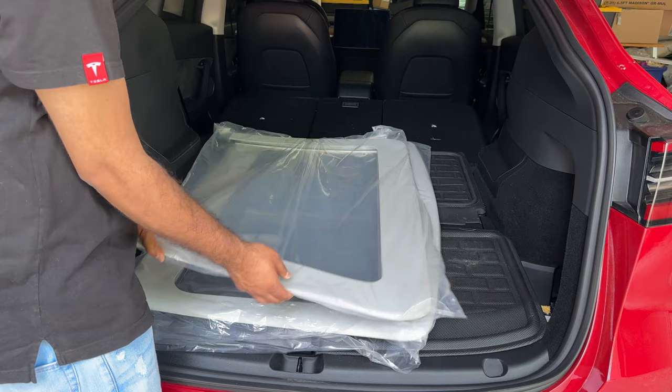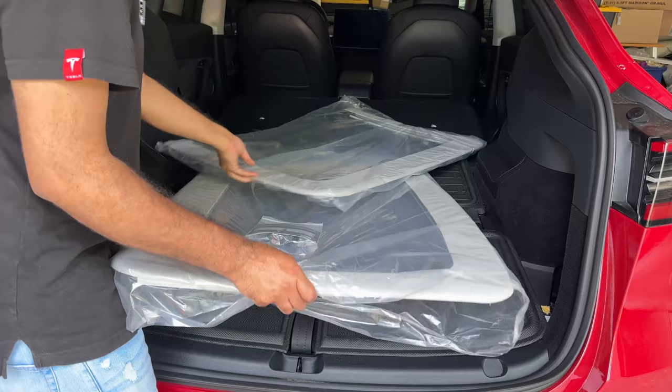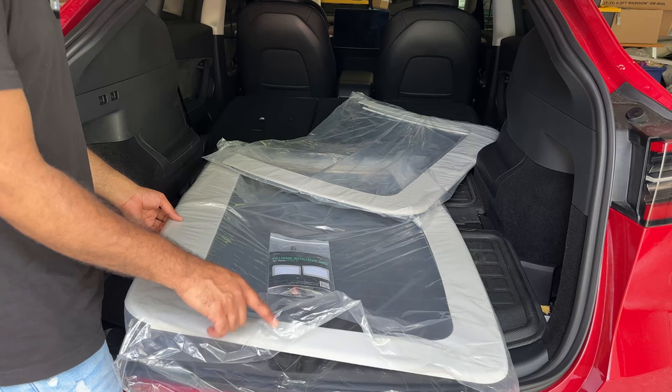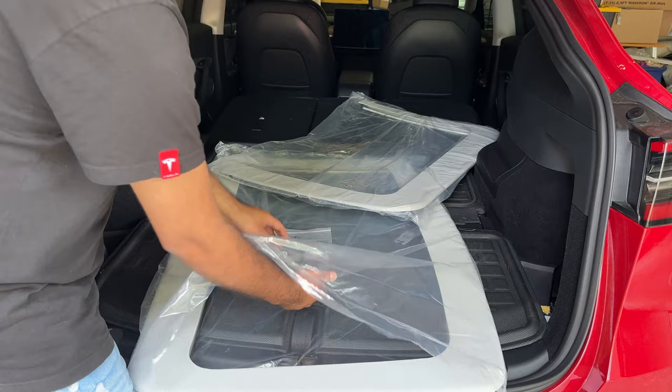So it comes in two pieces. This is the rear piece — it doesn't have the side liner because it's one large panoramic panel. But for the front one, you've got full coverage with a liner all around, and it matches Tesla's interior. I notice right away that it matches the headliner, so it's not going to stick out and look like an add-on product. It should fit seamlessly.